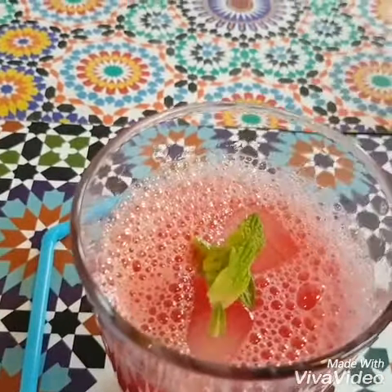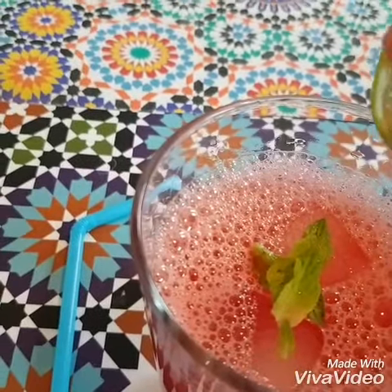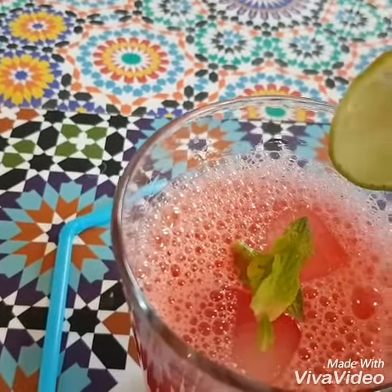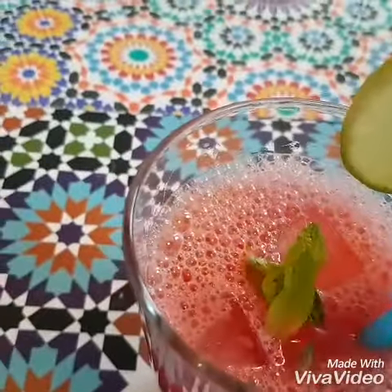I am going to put some fresh sprigs of mint leaves and cut a lemon wedge. It is very attractive — it has a style and feel. You can serve it with a straw.